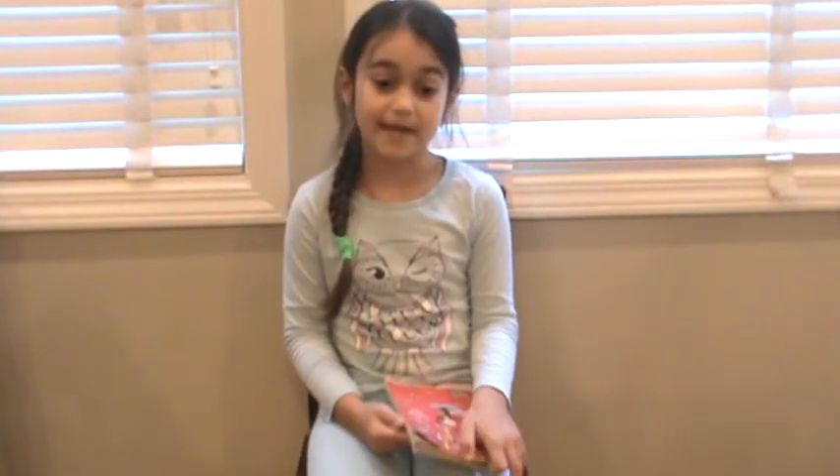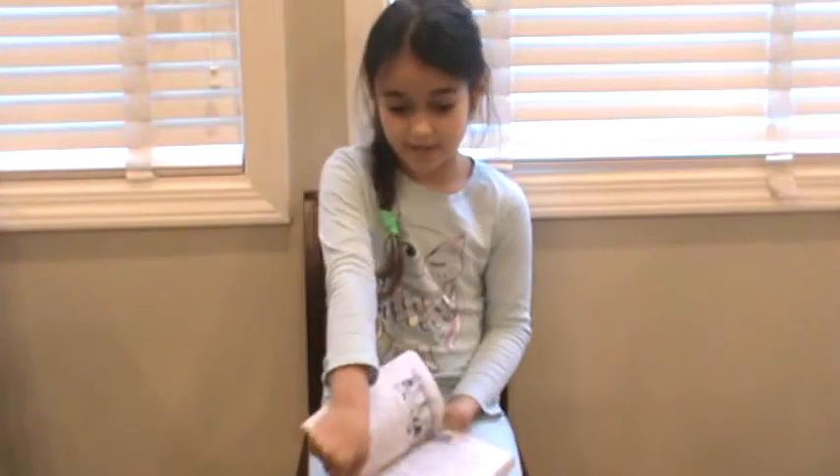Hi everyone, I'm Teresa and this is week 6 that I'm in school, and this is day 4 in week 6. I did chapter 8 of Amelia Bedelia Dances Off last week, so today I will read you chapter 9.